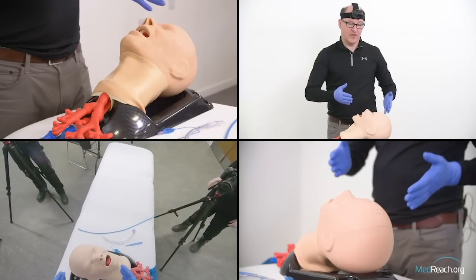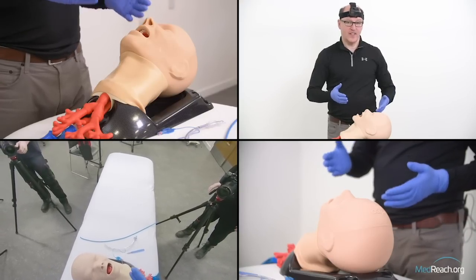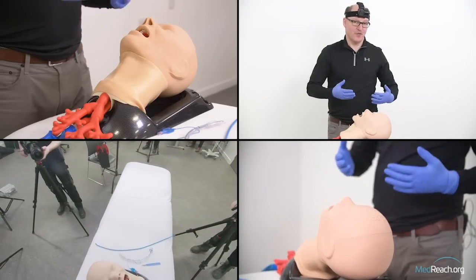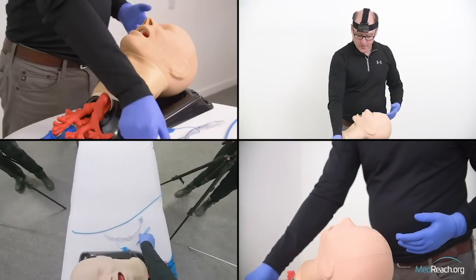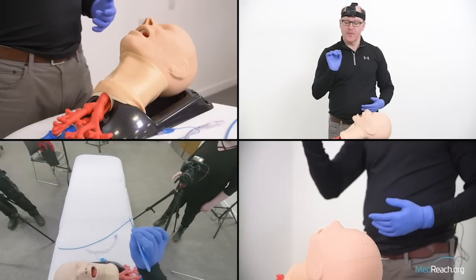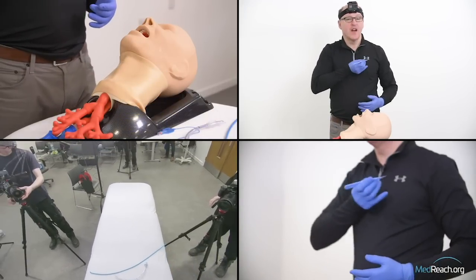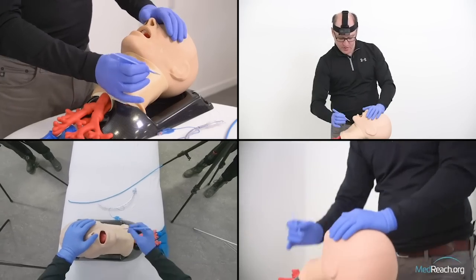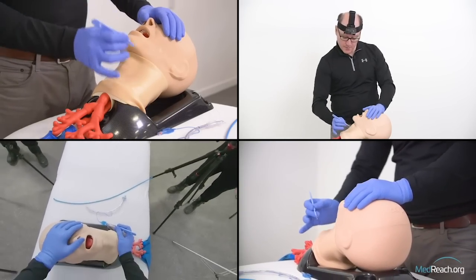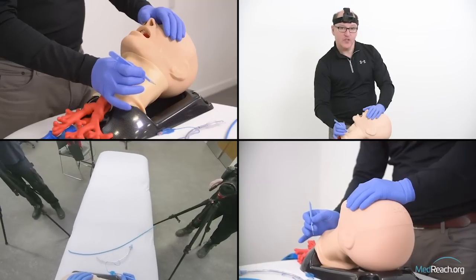First, it's important to be on the right side of the patient. I am right-hand dominant — I don't think I could do this procedure with my non-dominant hand. I want to be to the patient's right, holding the scalpel close to the blade, with my hand stabilized on the patient's sternum — not in space, but with what I call sternal stabilization.